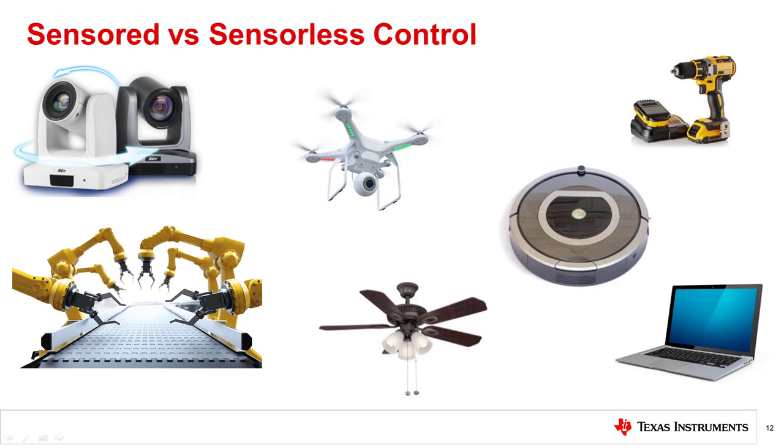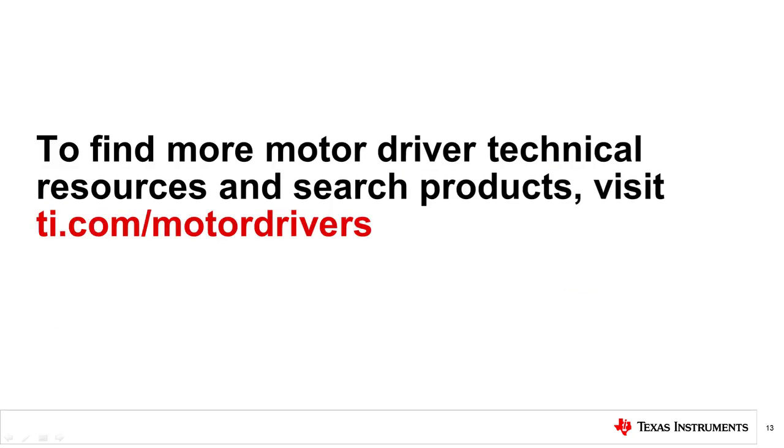Sensor control has been around for a long time and there are many different implementations and algorithms that utilize this control scheme. Sensorless algorithms continue to develop so they can function in wider ranges of applications. Some of the challenges faced in implementing sensorless control may be solved in the future with more intelligent control algorithms. To find more motor drive technical resources and search products, visit ti.com/motordrives.